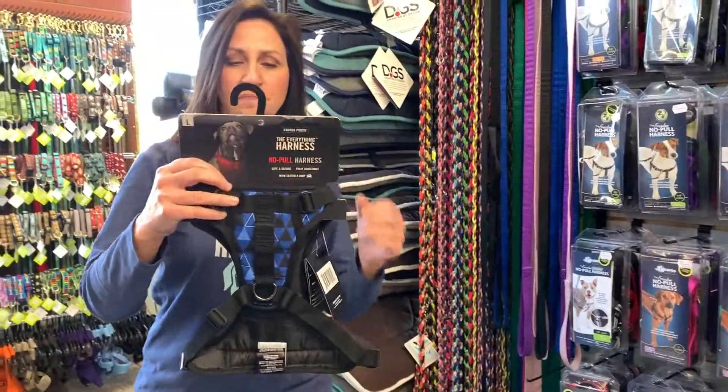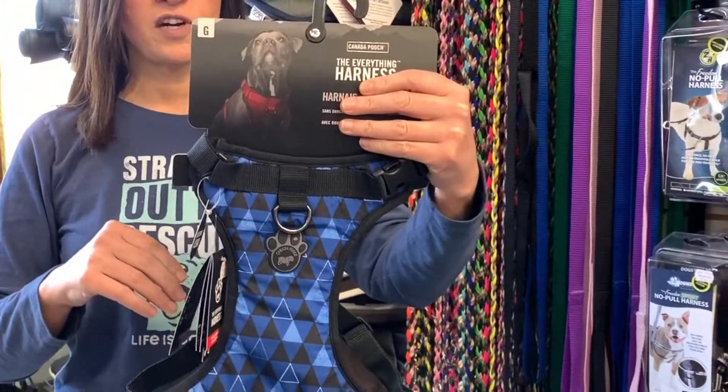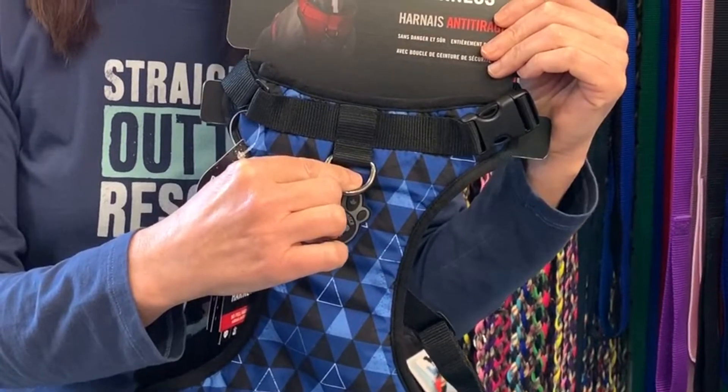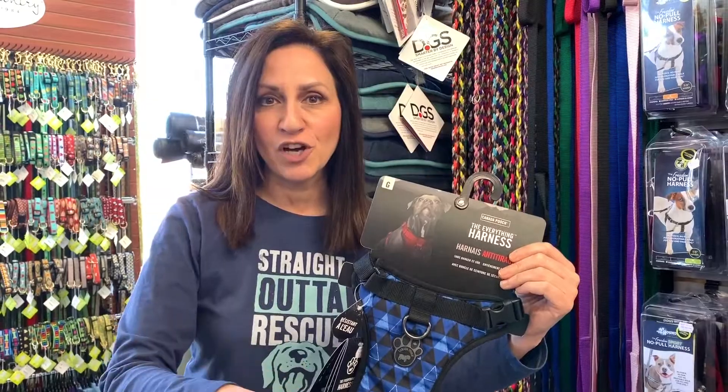I'm going to start with this one. This harness goes over your dog's front end. This harness does nothing to help your dog with their CCL recovery because the lift is happening at your dog's shoulders and front legs. We need to lift the dog's hind end, so if you have this, don't waste your time on it.